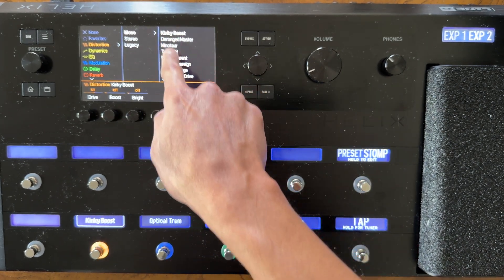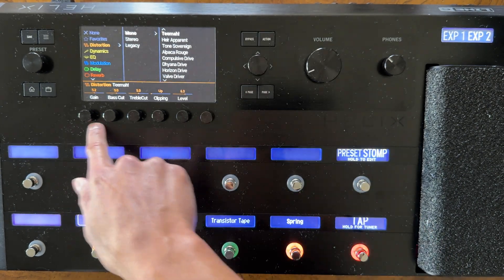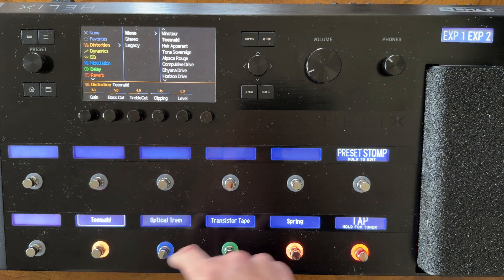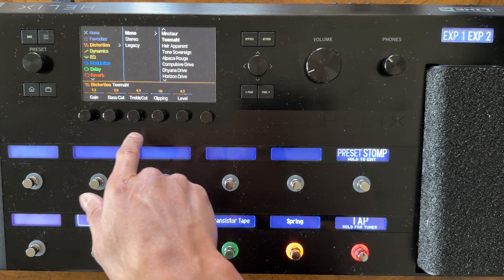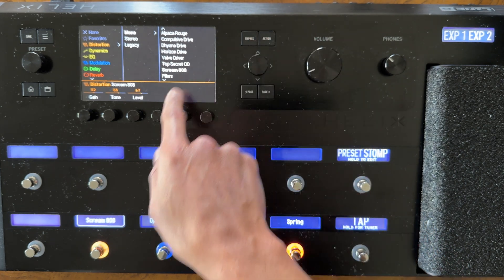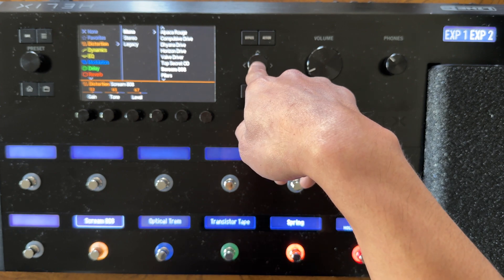Let's pick mono. You'll have a list of different types of drives. Each overdrive is different with different parameters. For example, the Minotaur — based on the Klon — has gain, tone, and level. The Tima is based on the Timmy overdrive and gives more of the parameters from the original pedal. The Scream 808 is like a Tube Screamer, and we can adjust gain, tone, and level. Let's pick the Tube Screamer by pressing down on the joystick. Now you can see the compressor has been replaced by the Scream 808. You can use any of the three knobs to adjust gain, level, and tone, and bypass the effect by pressing the split switch.